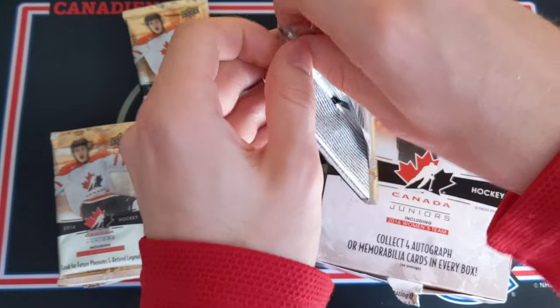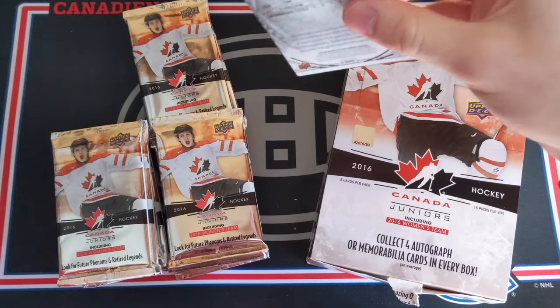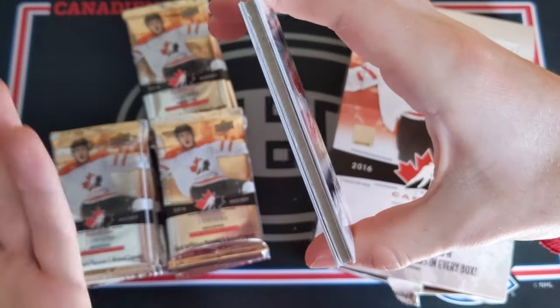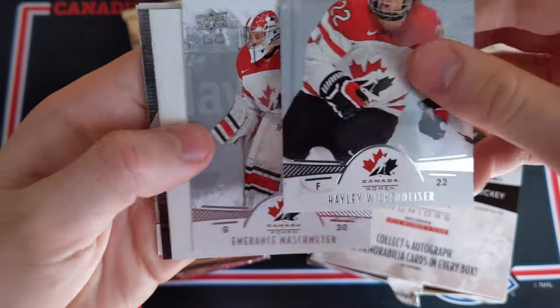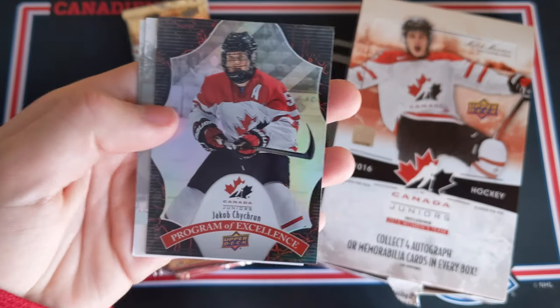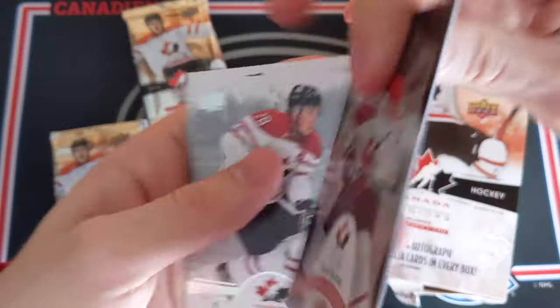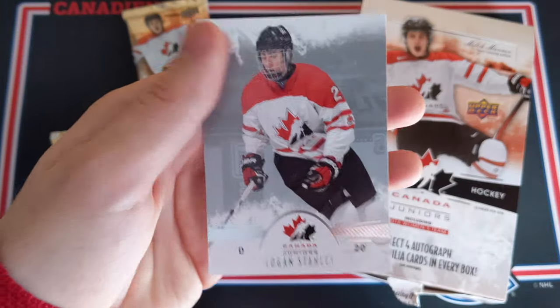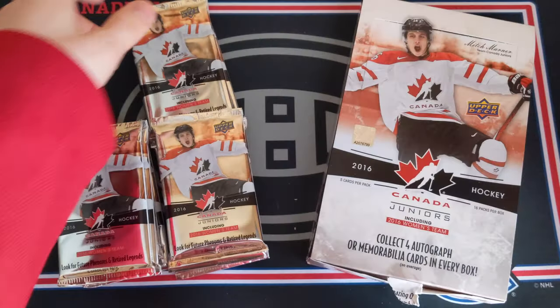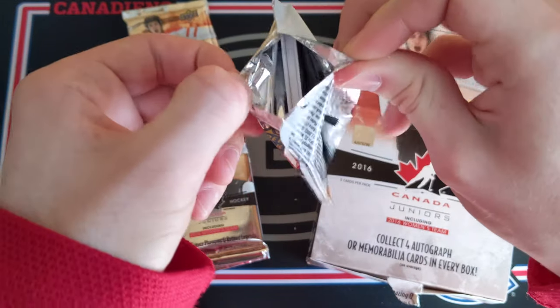Top right stack — hoping for something good. We'll know when we get the patch auto because it won't be a brown-bordered decoy; it's going to be a white-bordered patch auto. Hayley Wickenheiser, Emirates Mashmire, a decoy, and Jacob Chikrin Program of Excellence — very nice, love these Program of Excellence cards. Lawson Krauss and Logan Stanley. This pack feels a little thicker.